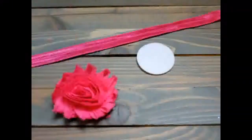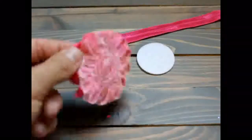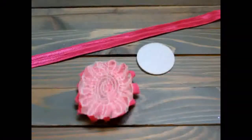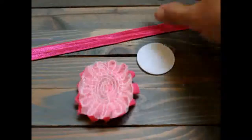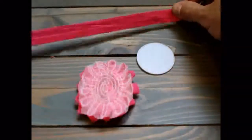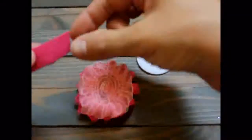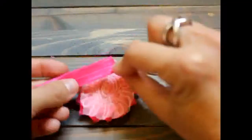Once the edge is trimmed, I'm going to take my flower and flip it over to the back. Then I'm going to take my fold over elastic. You will have a shiny side, which is the top side, and then your back side.